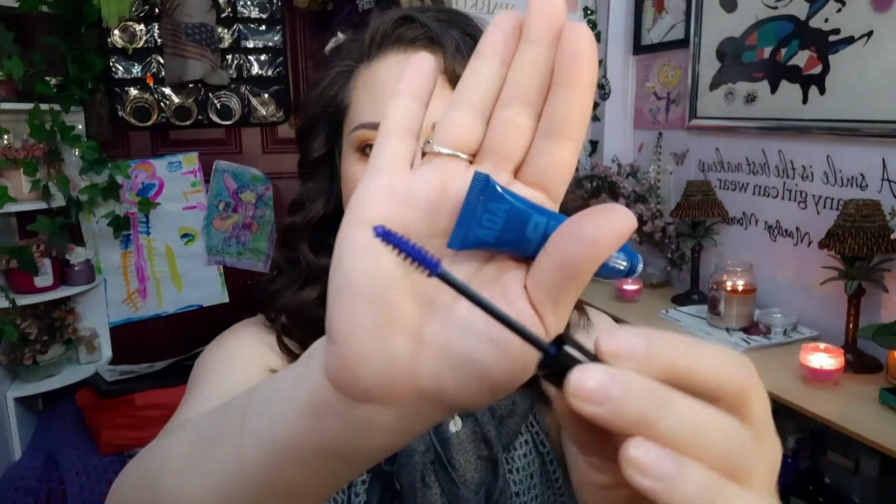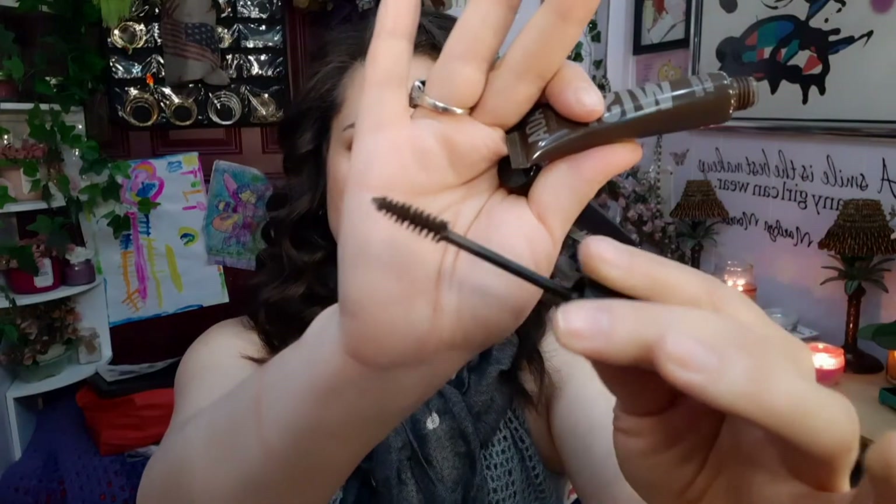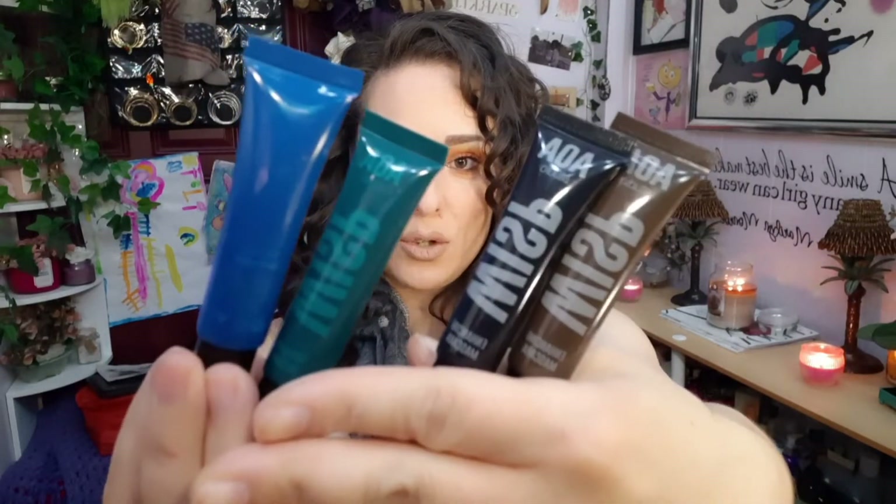Another yes for me are the Wisp mascaras. These are super awesome and come in four different colors: blue, green, brown, and black. The applicators on them are amazing and the colors are so bright and beautiful. I've used the brown and the black already. A brown look with the brown Wisp mascara is just beautiful. These wispy mascaras from AOA Studios are amazing — love them, recommend them.